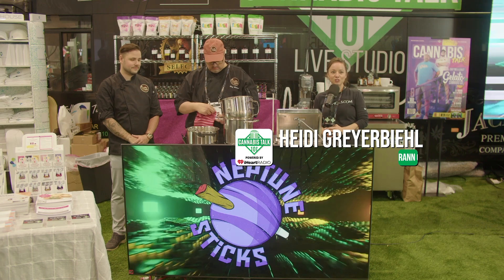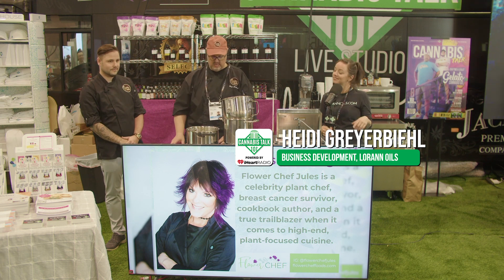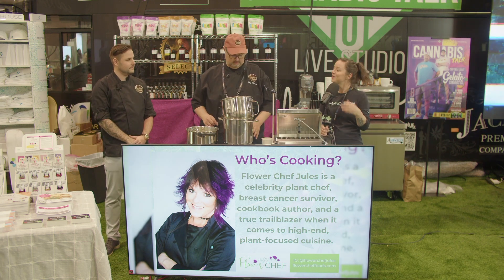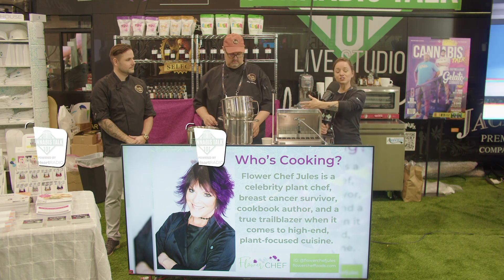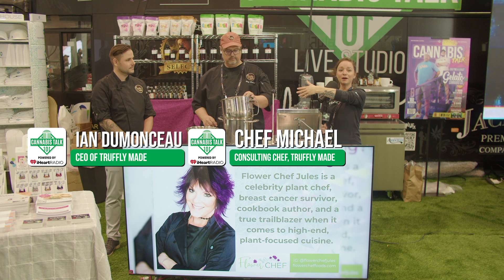Welcome to Cannabis Talk 101, Parts Unbaked. I'm Heidi Greyerbill from Loran Oils, and with me today in the kitchen I've got two VIPs from Truffley Made: Chef Michael, the consulting chef, and Chef and CEO Ian Dumonceau.